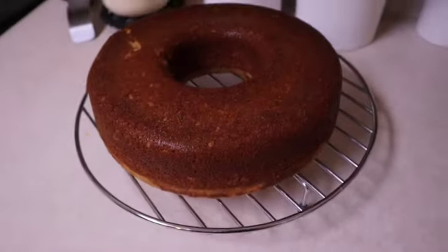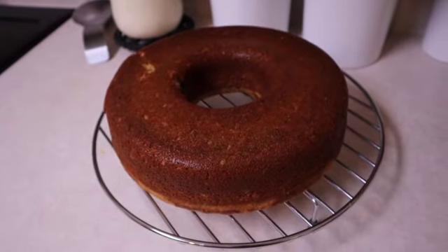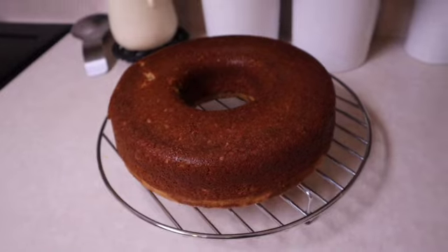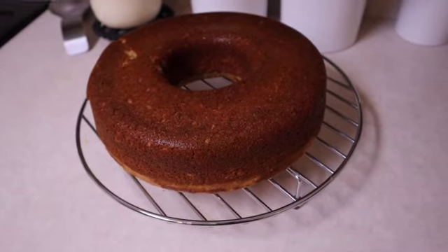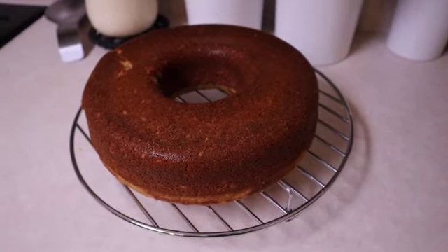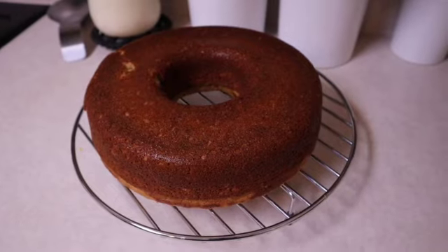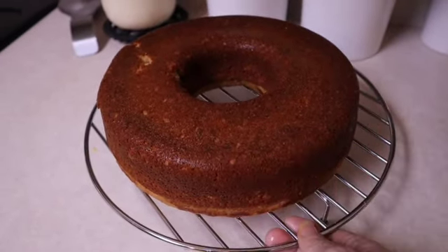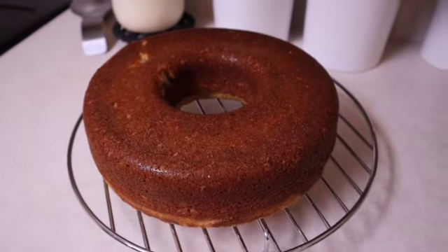Okay guys, this took exactly 36 minutes. Now 45 minutes to an hour is what we were looking at, but I set my timer for 40 minutes and took it out with four minutes left — so it took 36 minutes. It smells delicious. We're going to let this cool and we're all going to do a taste test.